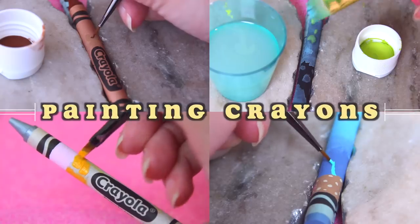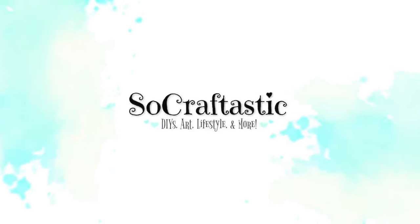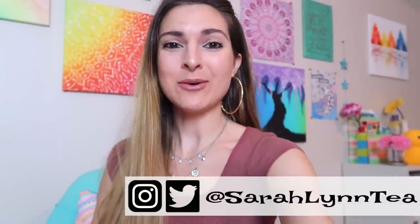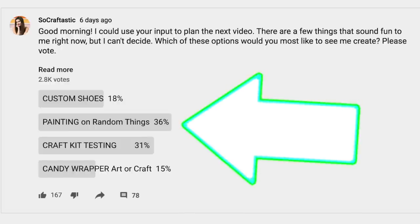Today I am painting on crayons. Hi everyone, it's Sarah here back with another painting on random things video, because that is what the poll results told me to do.